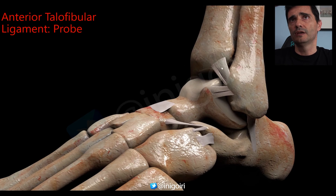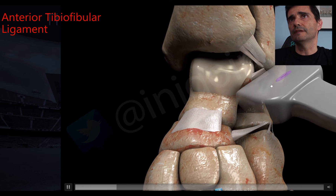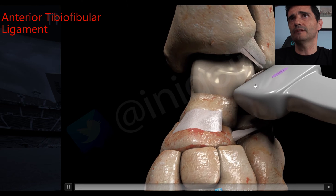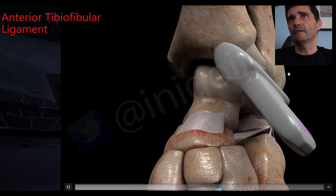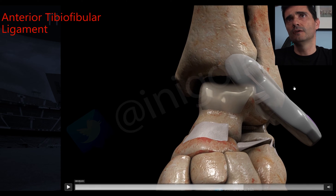Once we have checked the ATFL, we must check the second ligament — the anterior inferior tibiofibular ligament. This is a component of the syndesmosis and stabilizes it. Injury to this ligament is called a high ankle sprain. To find it, we turn the probe 45 to 50 degrees upwards.